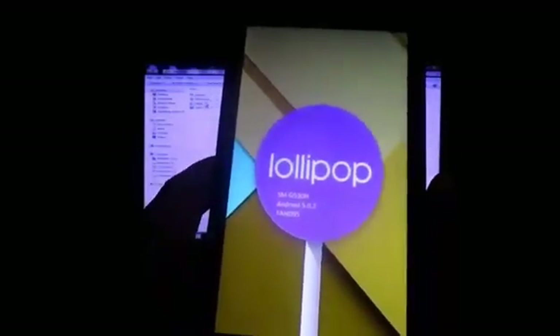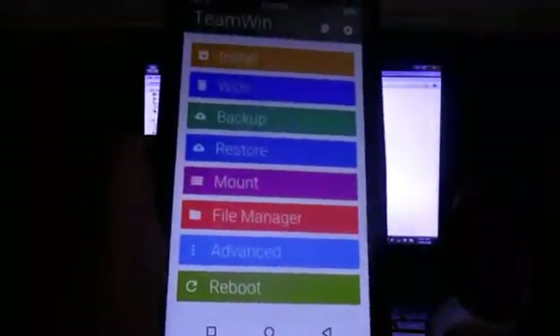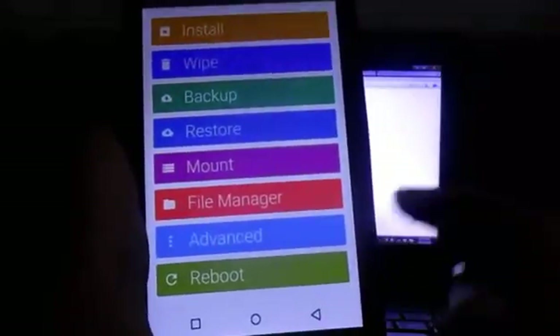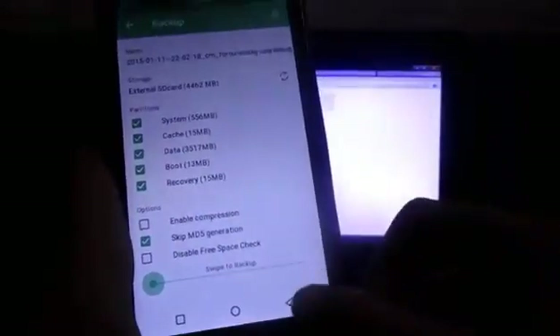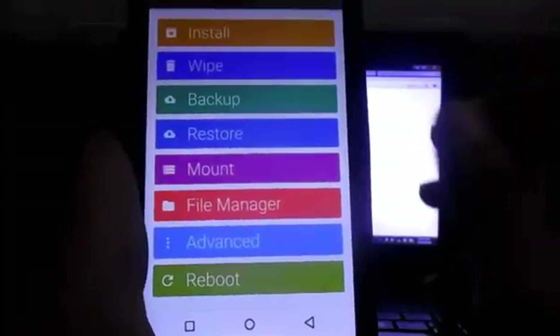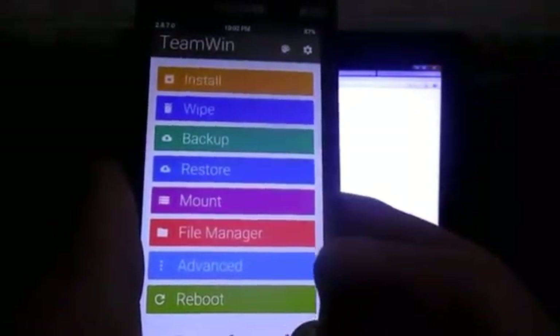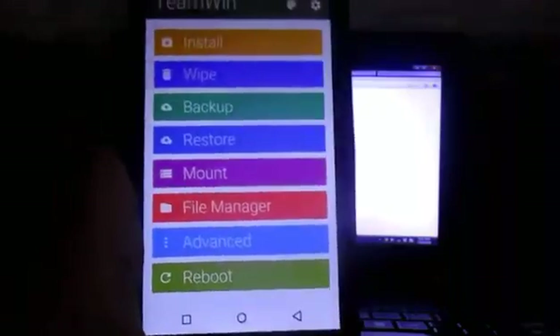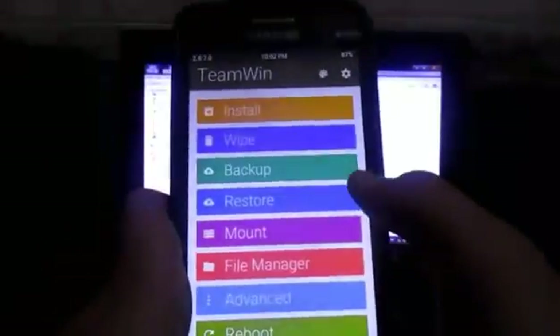Once it's shut down, boot your device into recovery - into TWRP - by pressing the Power button, Volume Up button, and Home button at the same time. From there you can go ahead and install the ROM. But before everything, I highly recommend you back up your current system by pressing Backup and selecting every single option. That way if something goes wrong, you can always restore your device back to how it was.